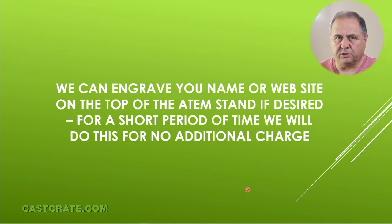We can engrave your name or your website on top of the panel if you want to. I know a lot of people like that — we have all those capabilities and we'll do that right now. There's no way to put it on the order yet, but you could just send us an email. It identifies your case for you, and it gives people who come look at your setup a little bit of free advertising.